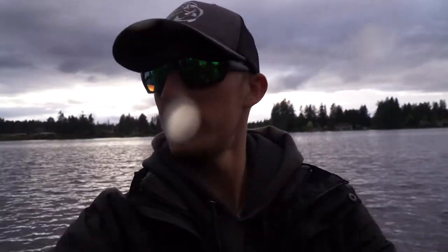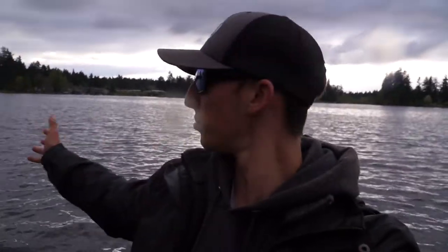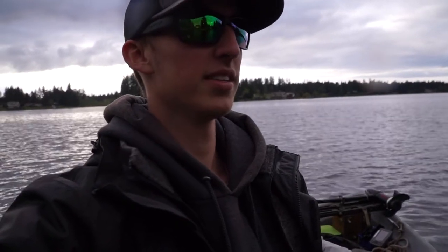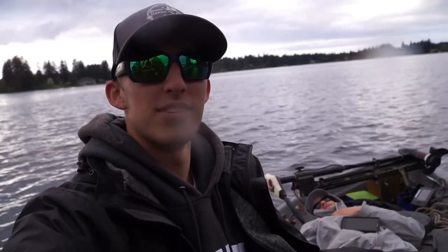We tried to get one more fish on a bed over here — it seemed like it was probably three and a half to four pounds — but the wind just came in. We had a pretty good day today. This was my first time bed fishing this year, so you guys are going to see a lot more bed fishing videos. Thank you for watching; if you like this video give it a thumbs up, and comment below what your favorite bed bait is for bass. See you guys in the next video!